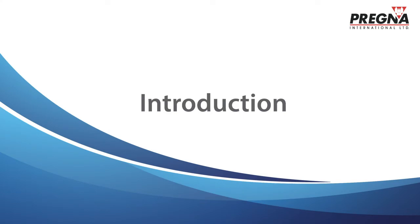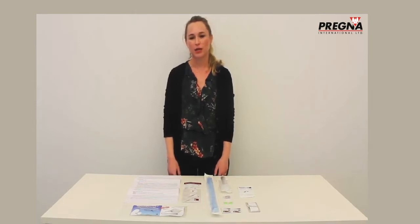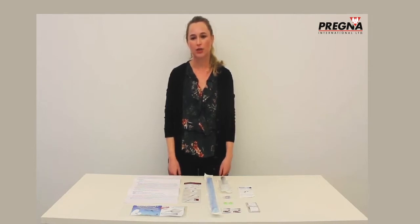Introduction to the ESM-UBT Kit, which is manufactured and marketed by Pregna International Ltd.